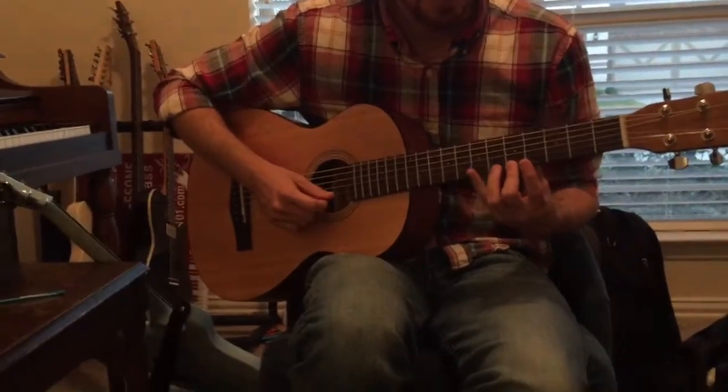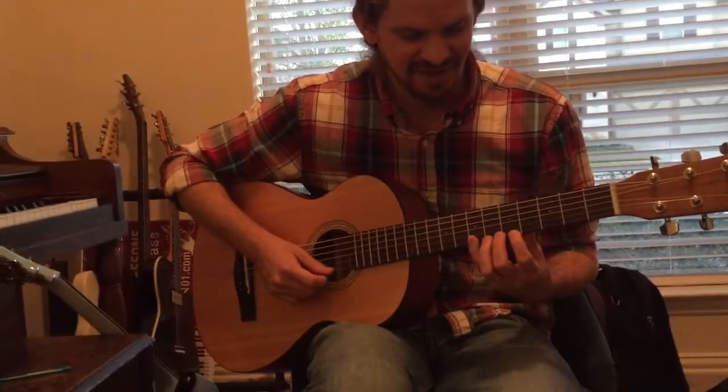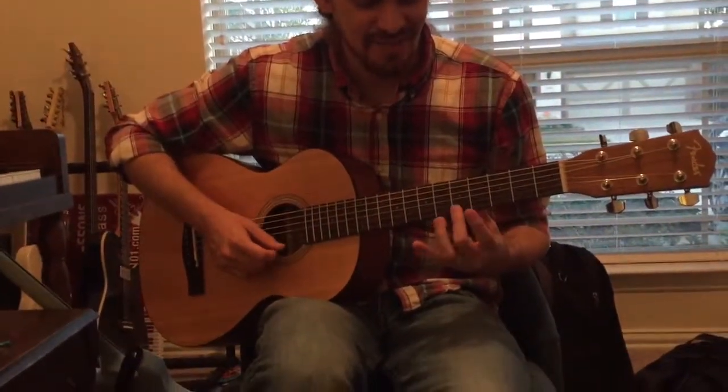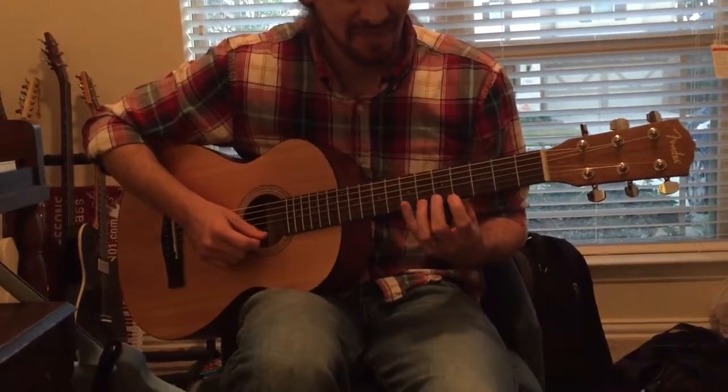So the sequence is: open, five, seven, five, four, five, seven. Or in finger terms: nothing, middle, pinky, middle, first, middle, pinky.